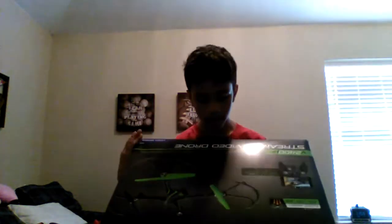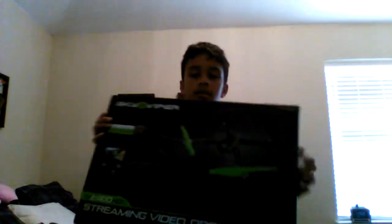Hey guys, welcome back to another video. Yesterday when I did that catcher's baseball/softball tutorial, I said I was gonna do a surprise video today — and I am! By the title you can tell I'm gonna be unboxing this. It's upside down — the drum was backwards. It says Sky Viper. Let's unbox it!